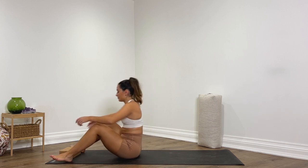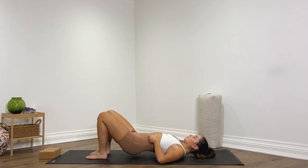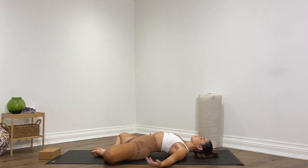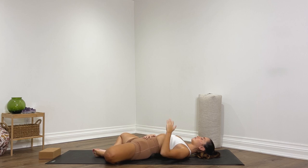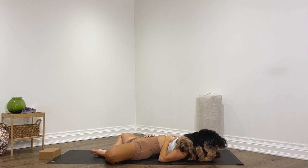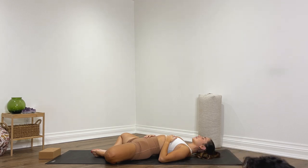Now make your way to lay down on your back. Come into supta baddha konasana — soles of the feet together, knees widen, arms come down beside you. Or you can place your left hand onto your heart and your right hand onto your stomach. Release your shoulders, close your eyes, and begin to deepen the breath here. Notice how your belly rises and falls with every inhale and exhale, giving yourself a moment to rest the body and mind.